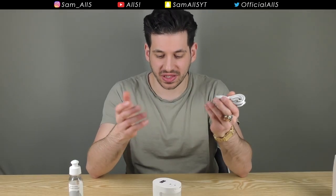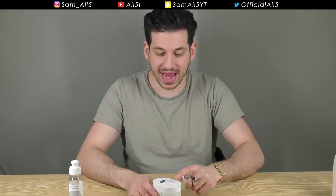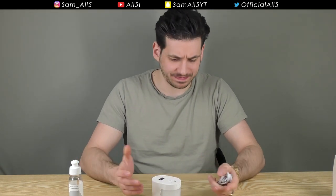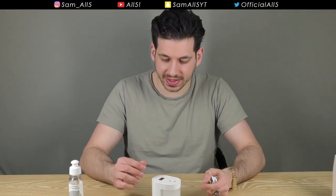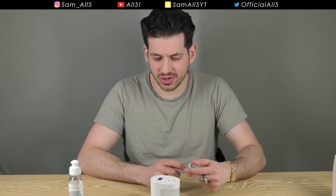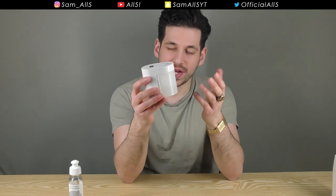It charges via USB-C. Battery life isn't actually stated in the manual, but I'm assuming it's going to be really long simply because it doesn't use much power — it's just activating a simple sensor and spraying a bit of mist, so it won't drain the battery quickly.